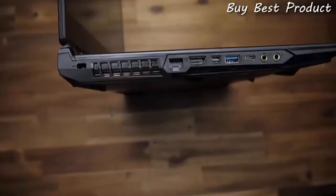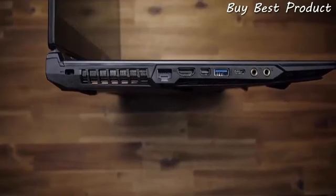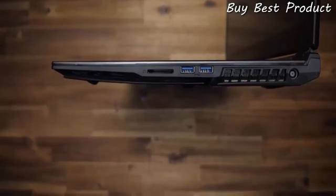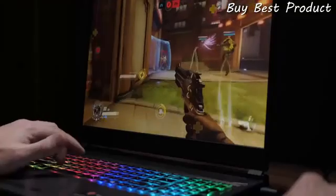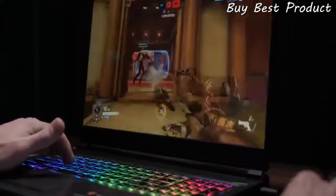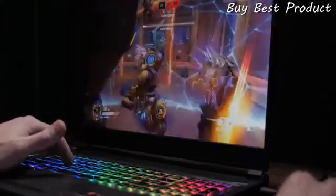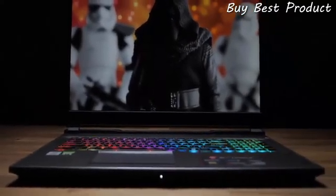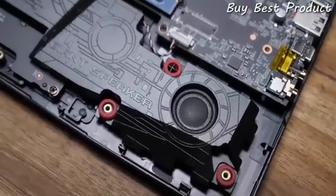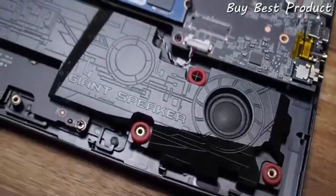You won't need dongles or adapters here, with three USB-A ports, a single USB-C Gen 2, a network port along with HDMI and Mini DisplayPort, a couple of audio jacks, and an SD card reader. The large 17-inch 1080p IPS display is perfect for gaming with a 144Hz refresh rate to keep up with the high frame rates this thing can hit. It's also awesome for streaming content or even creation with 100% sRGB color gamut. Not to mention MSI's giant speaker stereo setup with massive resonance chambers that will actually surprise you compared to most other gaming laptops.